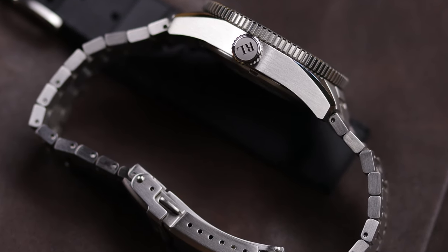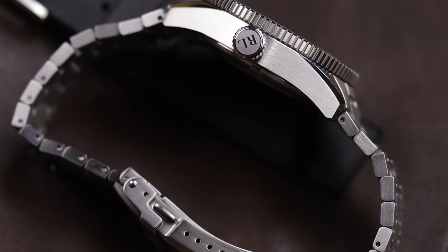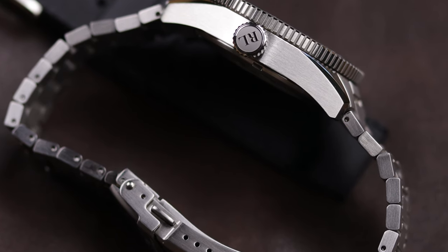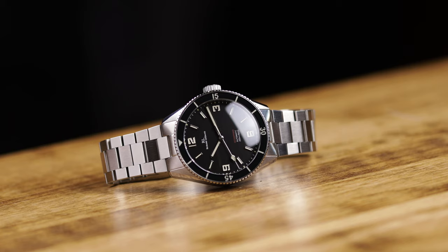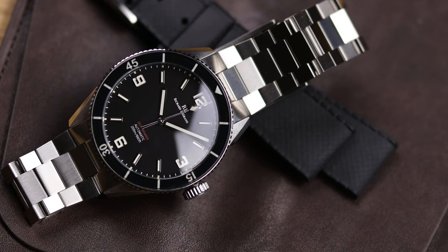You're looking at a Miyota 9039 — that's the no-date automatic movement — 200 meters of water resistance, BGW9 lume, a domed sapphire crystal with an AR inner coating, a 120-click sapphire crystal bezel, and a 3D stamped caseback. It comes with a watch travel roll, a tropic rubber strap, and the new bracelet. Case diameter is 40mm, 11.5mm thick, lug-to-lug only 46mm, 20mm lug width, and it weighs 157 grams on the bracelet unsized.